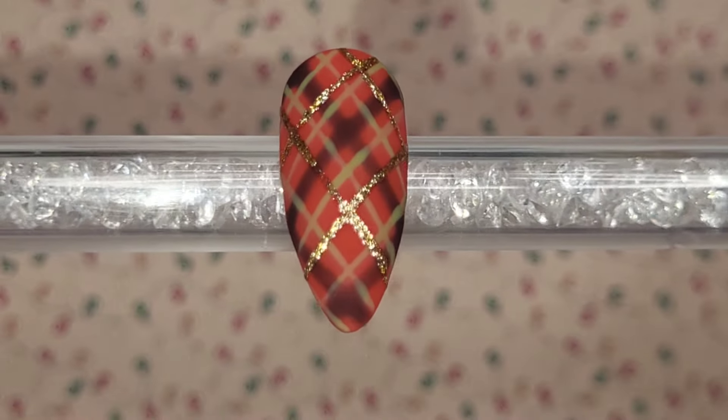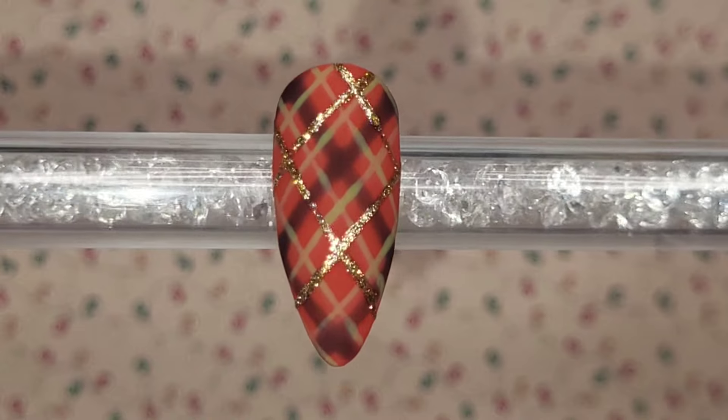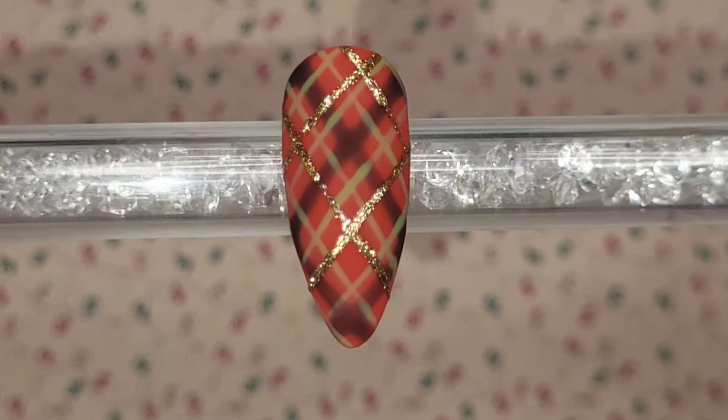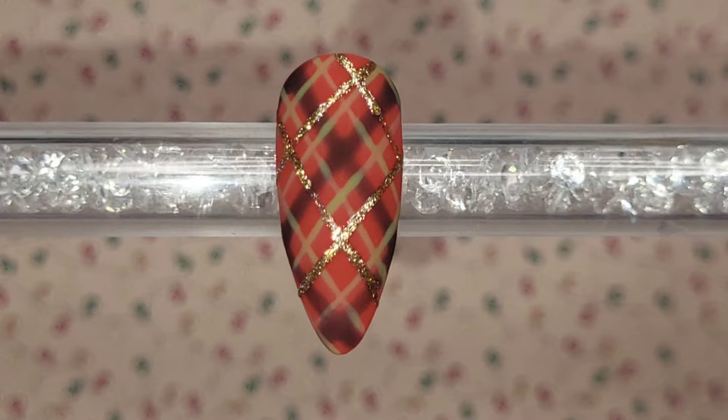Give that a 60-second cure because it's the gel paint, and you have a gorgeous tartan design — love it! Don't forget to hit like and subscribe if you haven't already, and I'll see you tomorrow for day 16. Thanks so much for watching, bye!